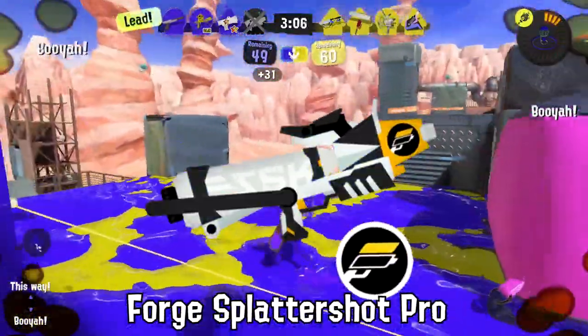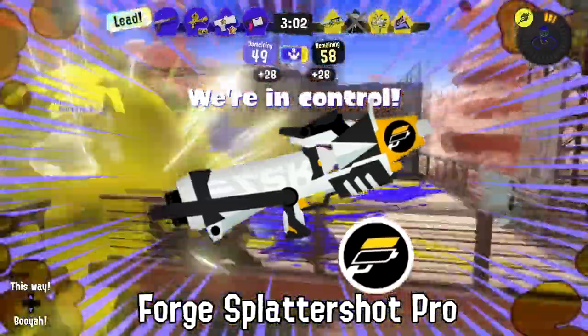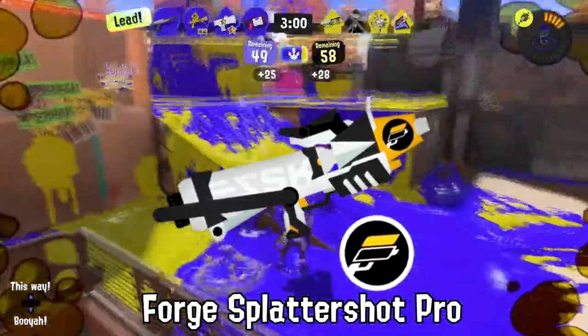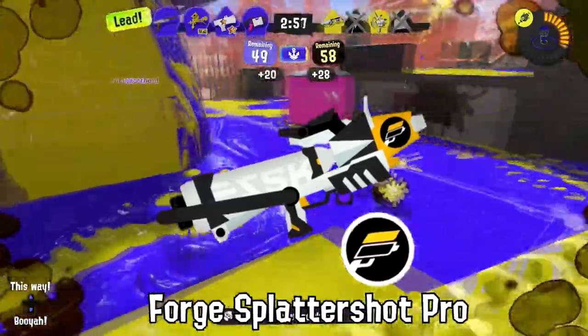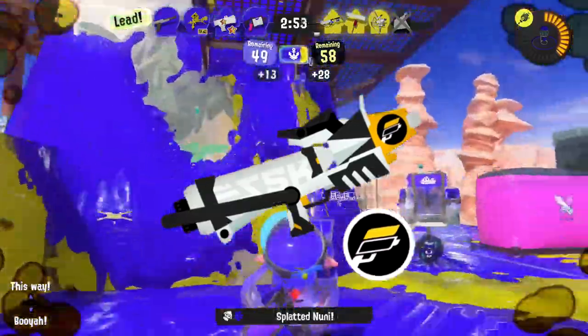Players have been banned from turf war when they try to cover the yellow tip of the Forged Splattershot Pro. At a glance, it almost looks like the Kensa Splattershot Pro, a weapon that's not allowed for use in the Splatlands.